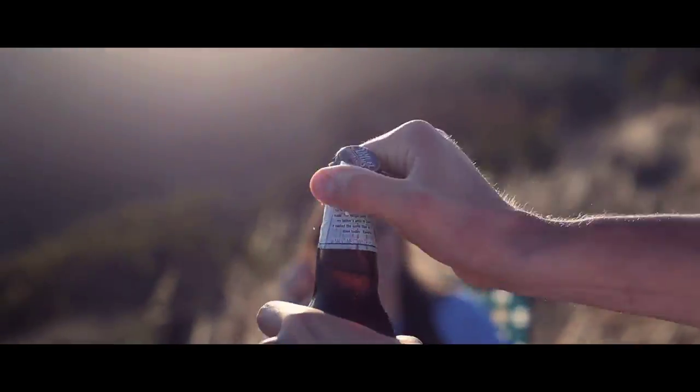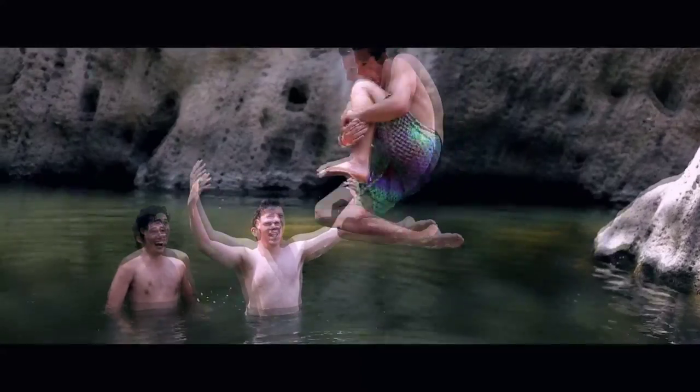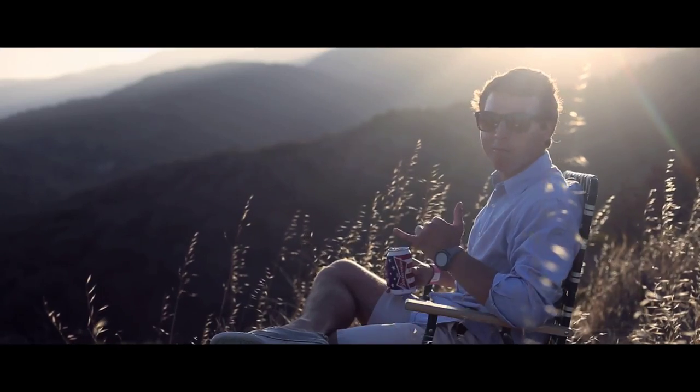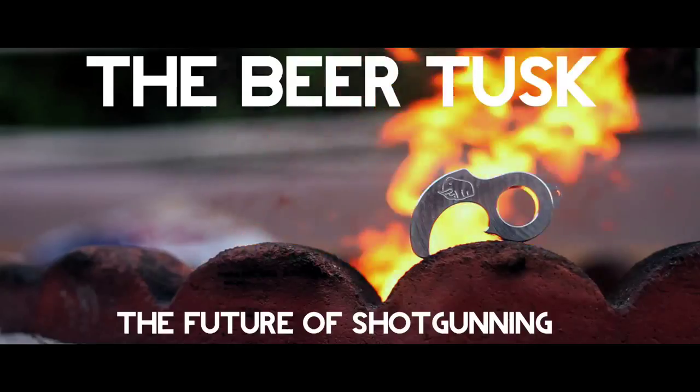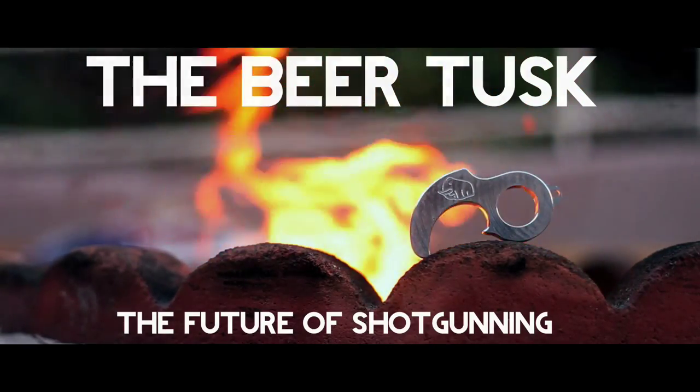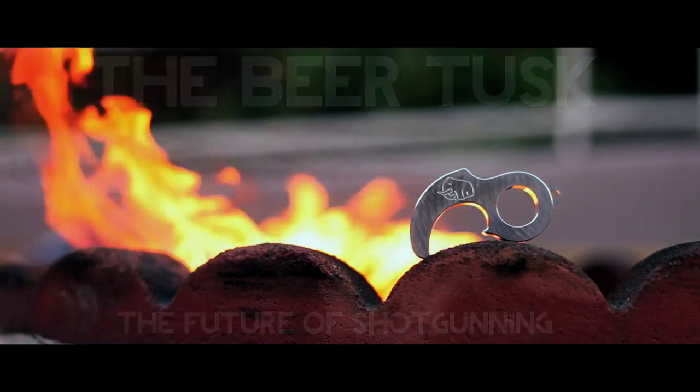The Beer Tusk also works as a great bottle opener. We are excited to launch the product and have created a bunch of awesome rewards. We want to thank you for your support — we can't wait to send these out. Thank you.